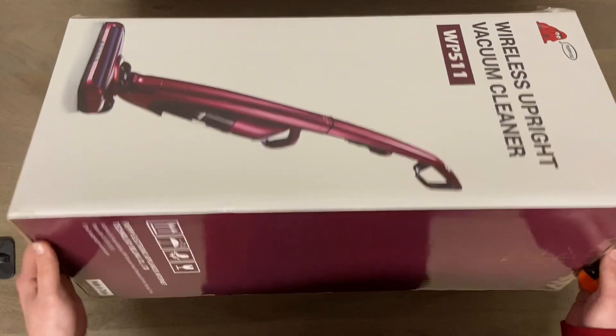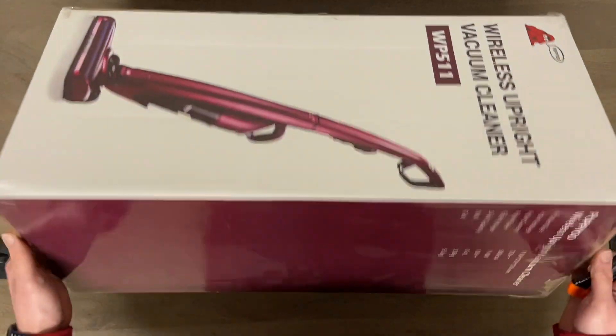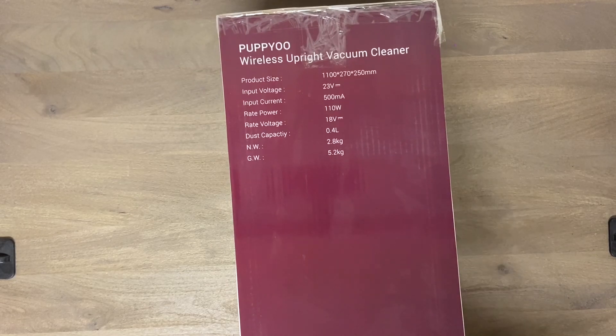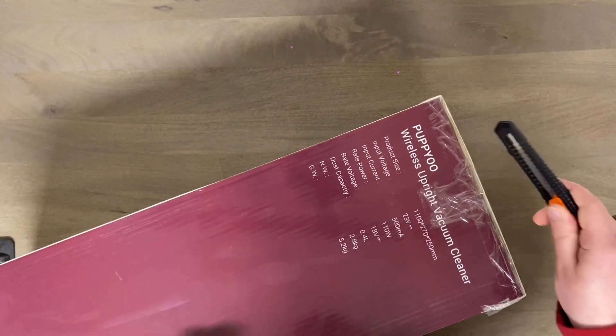Let's go ahead and cut into it. There's not really much info on the box itself - here are some specs - not much info there. Let's see what you get for $10.